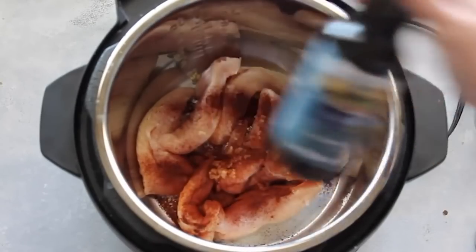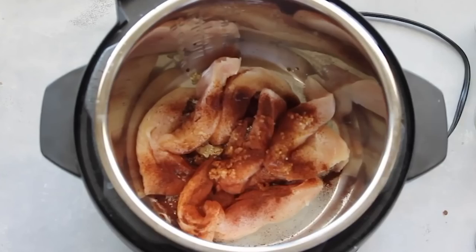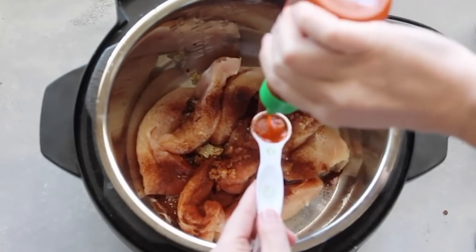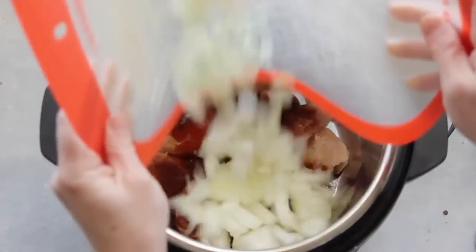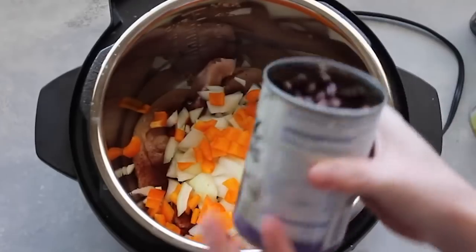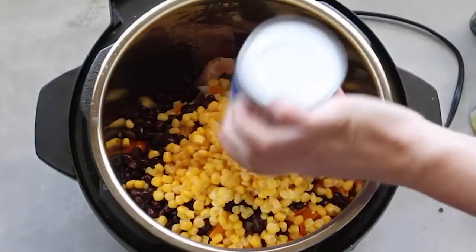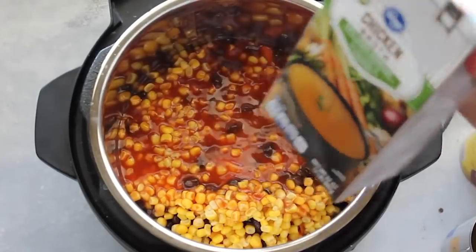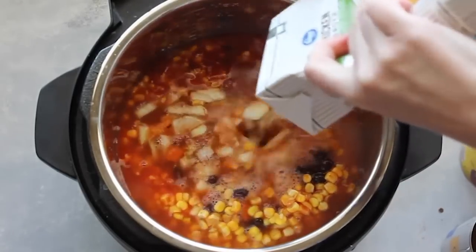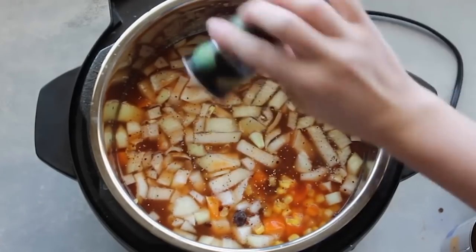Add one teaspoon of Worcestershire sauce and one teaspoon of Tabasco sauce. That seems like a lot, but it actually isn't too spicy — if your kids are funny about spice, maybe do a half teaspoon. Then add one small chopped onion, one chopped red pepper, one can of drained black beans, one can of corn without draining it, two cups of your favorite enchilada sauce, four cups of chicken broth, and a little salt and pepper. If you're doing the Instant Pot, turn the handle to sealing, not venting. For the slow cooker, set it for six to eight hours. For the Instant Pot, go manual for 20 minutes.